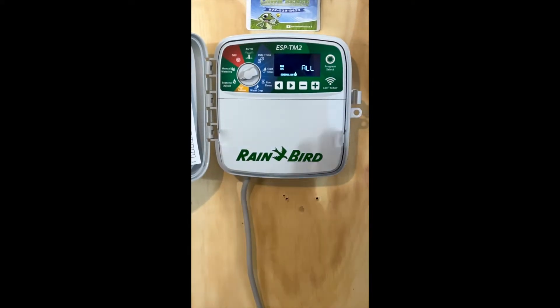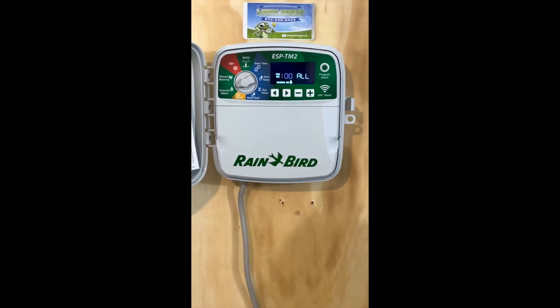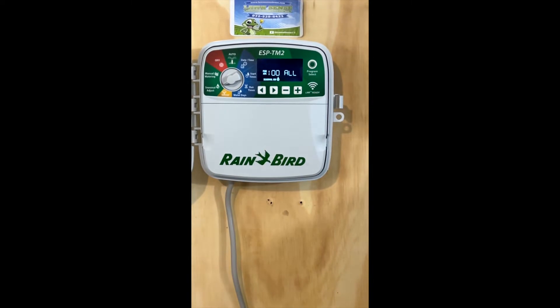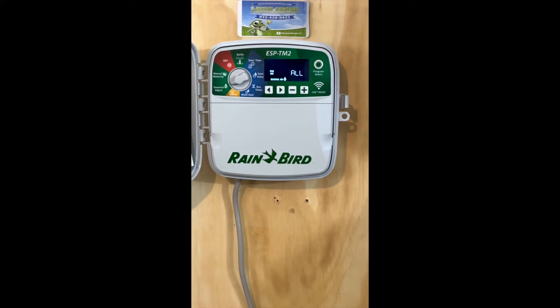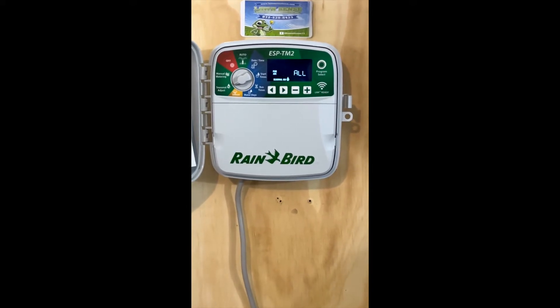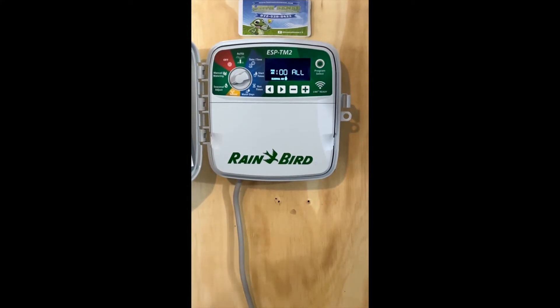Seasonal adjustment: the one thing you need to know is this is 100% of the run time that you set. If you have 10 minutes on station one, taking this down to 50% will cut that run time in half — it'll only run 5 minutes. If you take this up to 200%, it'll run that station for 20 minutes. This is going to work across all of your zones, bringing up or down the percentage on every one of your zone's run times.